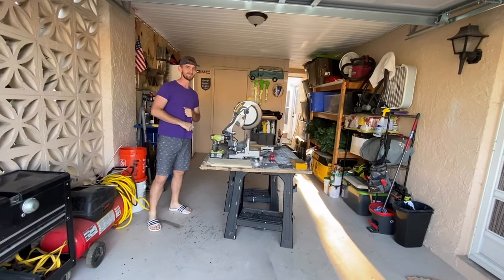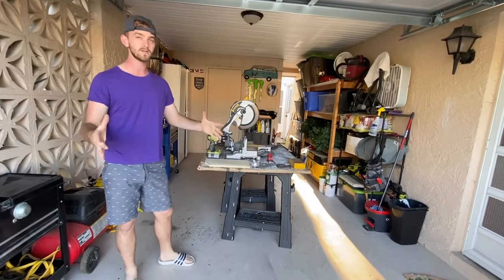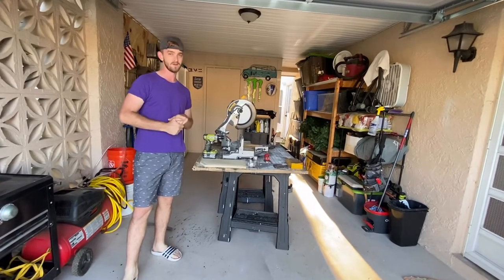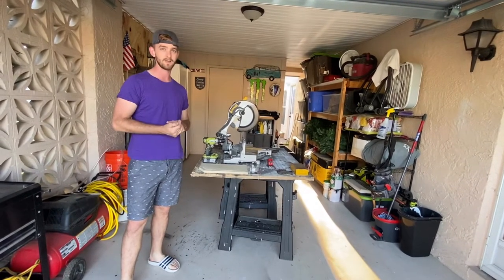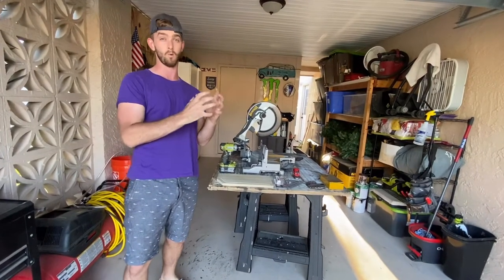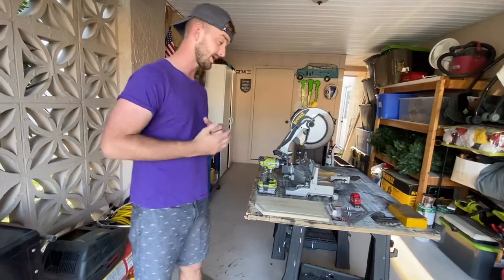Welcome back — we're doing another DIY today. This is going to be the first part of a longer video, and we're quickly going to build a DIY tofu press. We are vegetarian, and if you don't know, tofu has to be pressed before it can be used to squeeze out water — it's kind of like a sponge. You can press it with a towel, or you can make a tofu press.